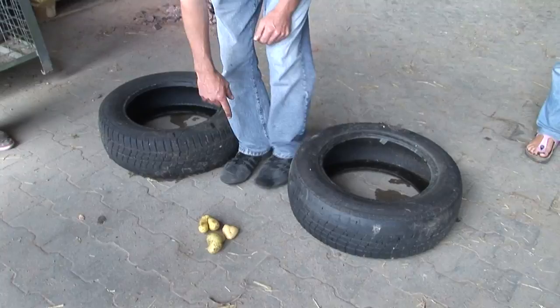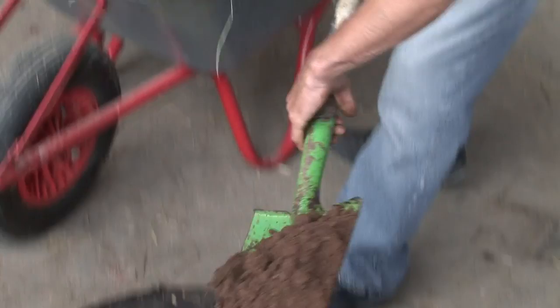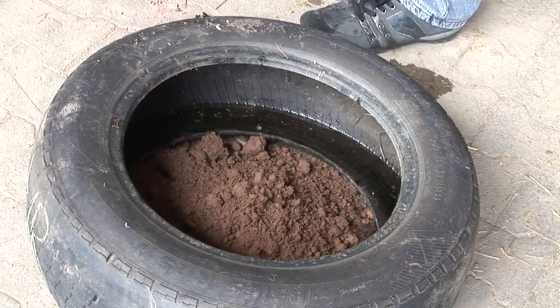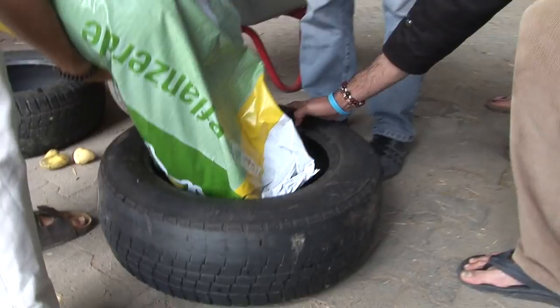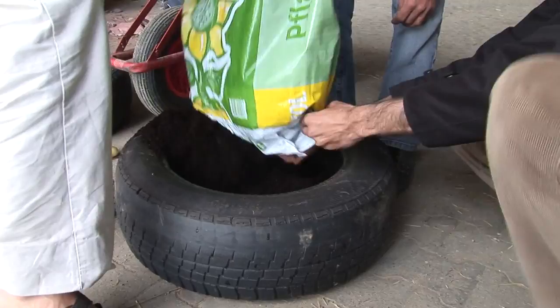So this is one method of actually growing potatoes in small spaces. You just fill it up like that — it's just like a big pot. Compost can be very good for potatoes; they like a bit of compost. Or even soil. They like a lot of nitrogen as well.